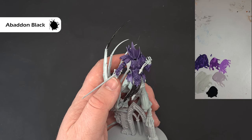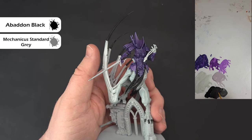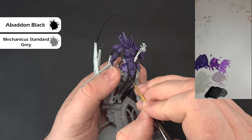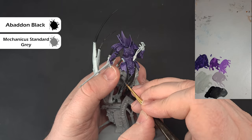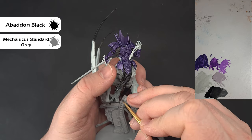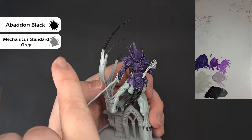For the first highlight on the black, I'm going to use a 50/50 mix of Abaddon Black and Mechanicus Standard Grey to pick up all the raised areas and along the edges — the Abaddon Black forms the deepest shadow. We're not doing the claws and wing tips yet as we're going to do those a different colour. Work your way around, get that covered, and then we'll come back with a sharper highlight.